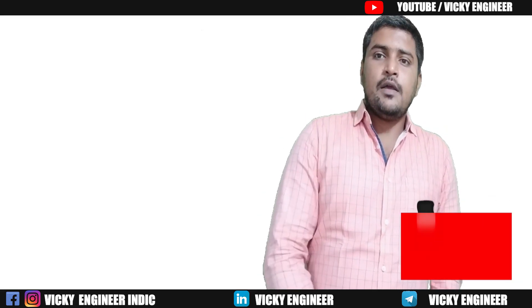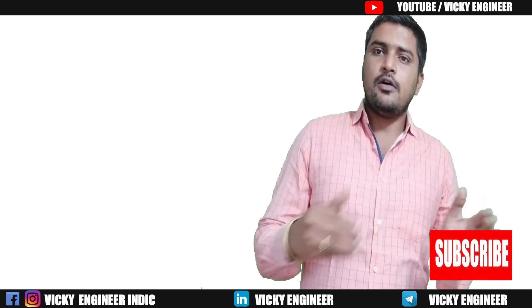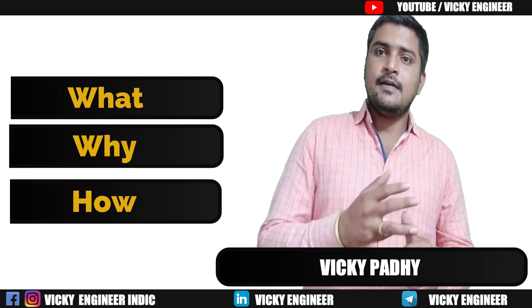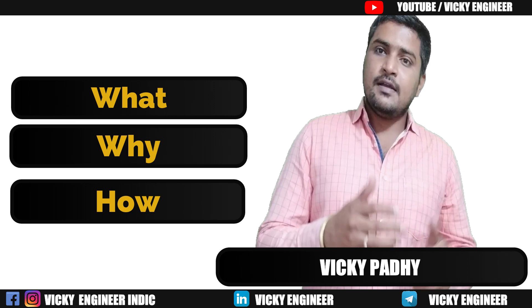Hello and welcome. I am Vicky. You are watching Vicky. This video is all about earthing or grounding. Basically, in this video we will discuss in three steps: first, what is earthing; second, how it works; and third, why it is needed in an electrical circuit.